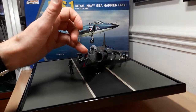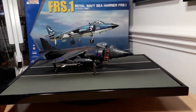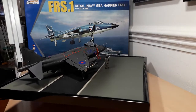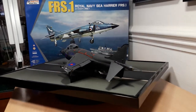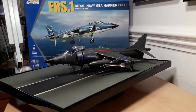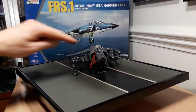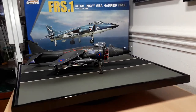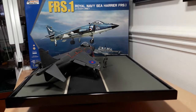I snapped off the kit's pitot tube, so I ended up ordering an aftermarket metal one, again by Aries — it fitted perfectly, then I painted and weathered it. After the second matte coat was put down I removed all the masking from the canopies. Unfortunately in the process I took some decals off the back part of the canopy, which I couldn't avoid, but I got them glued back into place with super glue.